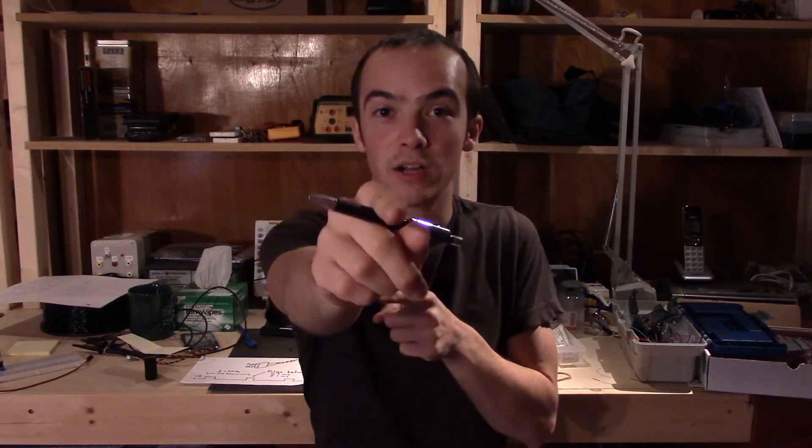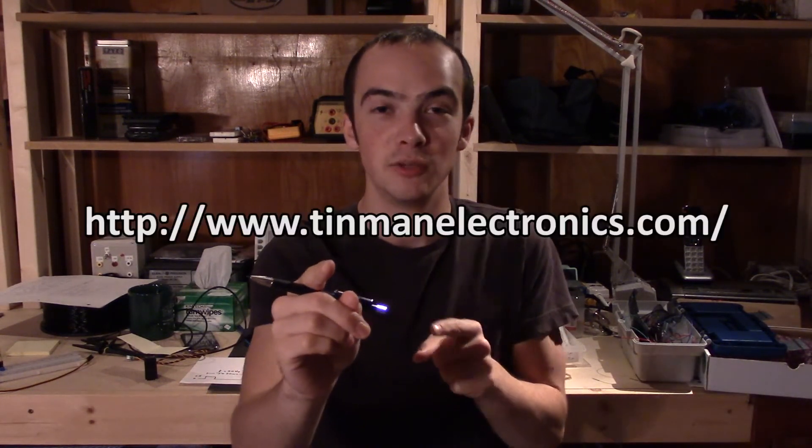I hope you learned something from this episode today. I'm Justin, your host from Tin Man Electronics. If you like the video give it a thumbs up — that helps a lot with search engine optimization. Subscribe to my channel and check out my website at www.tinmanelectronics.com. Follow me on Twitter at Justin Tin Man. What I'm doing — this — is engineering.